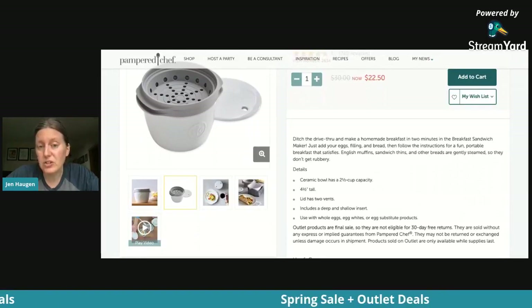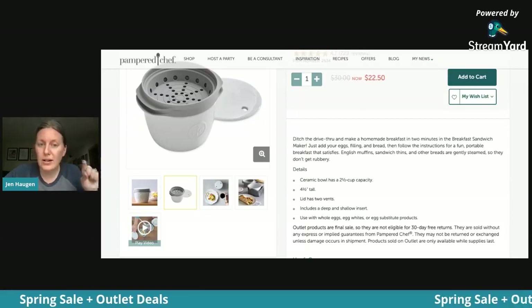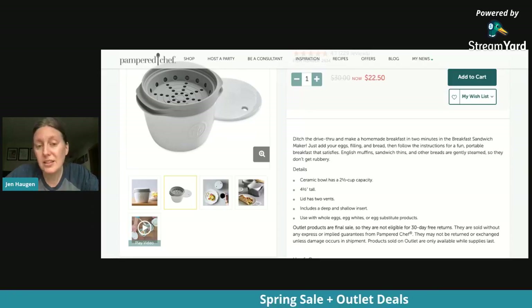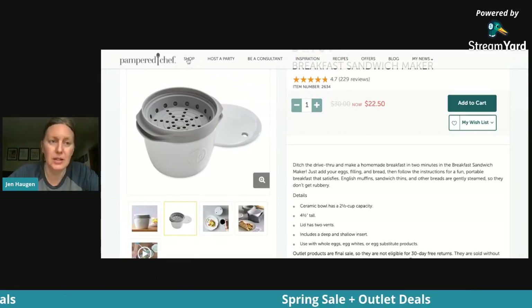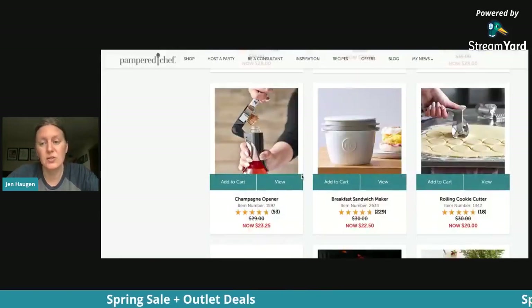It only takes about two minutes in the microwave. First put it in for about 35 to 40 seconds, then add your bread on top and give it another 30 seconds. Literally in two minutes you have it. The eggs do not get rubbery — and if they were, I wouldn't use it, but I use it all the time.